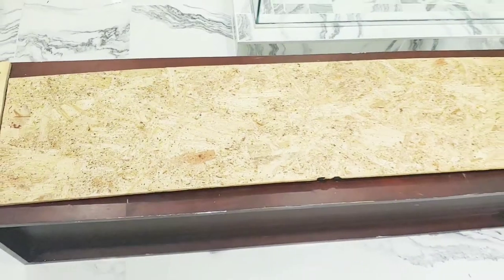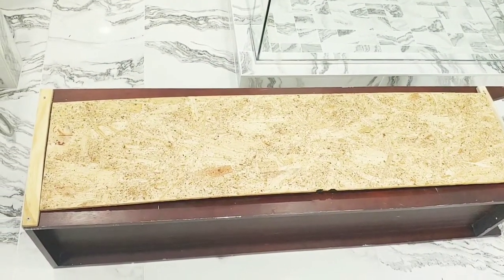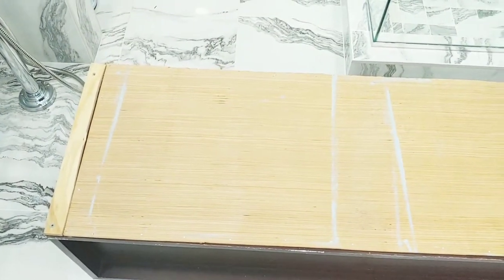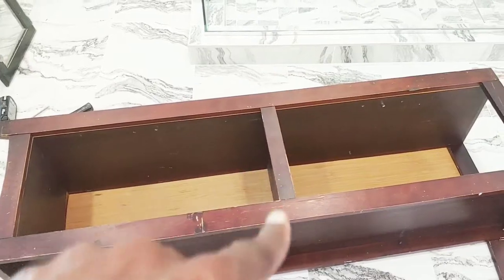So the back piece of it doesn't fit. It was a piece of pre-cut lumber that I got from Lowe's, so now I'm going to go ahead and get another piece and fit it on there. I also found this scrap piece from Lowe's and I used Dollar Tree finishing nails to finish it off.